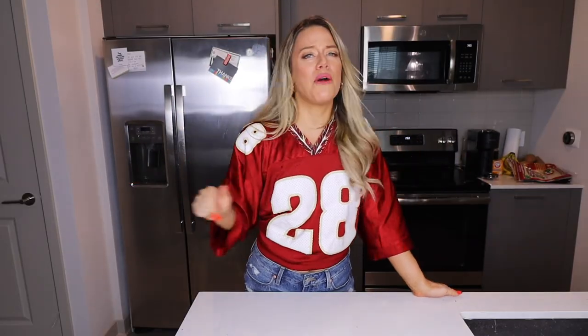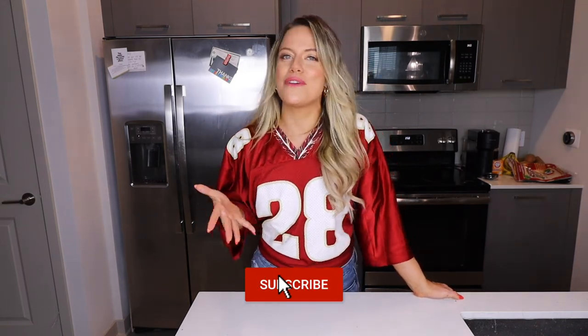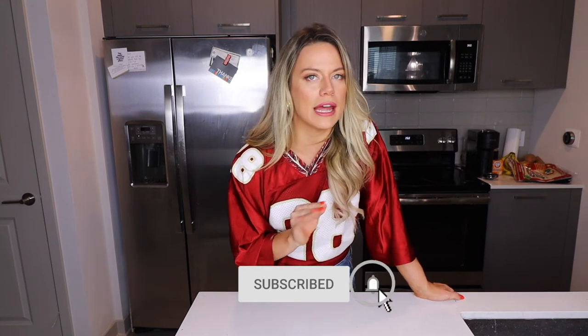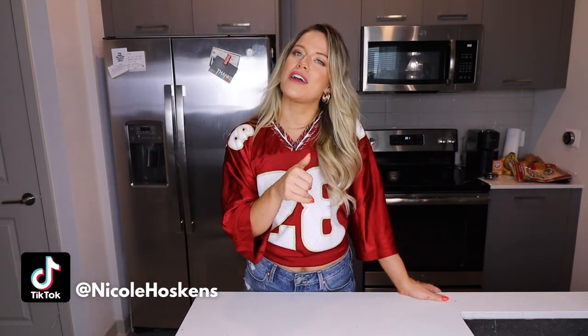And that is the video — three recipes: healthy, easy, and freaking bomb. If you like this video, press like, subscribe to the channel, and share it with your friends and family. If you make any of these recipes, DM me on Instagram or tag me on TikTok at Nicole Hoskins. Let me know in the comments what you want to see next. I am here to make all of your nutrition dreams come true. Until next time: drink your water, eat your fruits and vegetables, and be kind to yourself and those around you. See y'all next week!